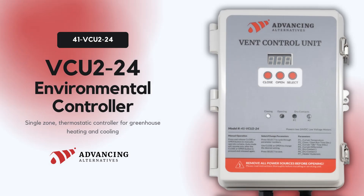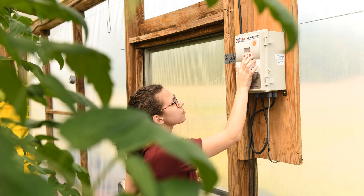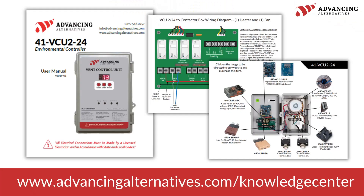The VCU 224 by Advancing Alternatives offers climate control for a single greenhouse zone, incorporating crop quality management features. It is ideal for high tunnel and standalone greenhouses, enabling the regulation of ventilation curtains, heaters, or fans. This video focuses solely on adjusting the ventilation and heater setpoints for your VCU 224 environmental controller. For guidance on wiring your controller, please visit advancingalternatives.com/knowledge-center or click the link in this video's description to access the instruction manual.